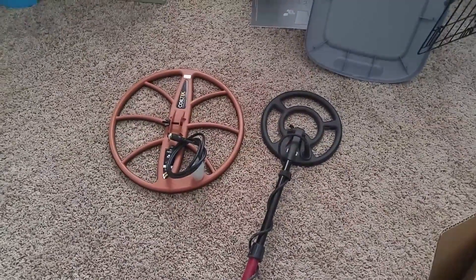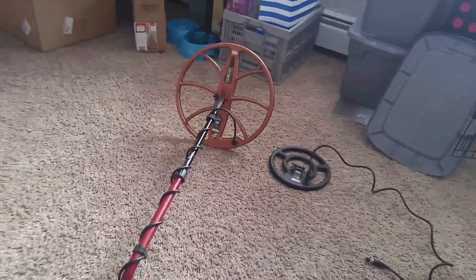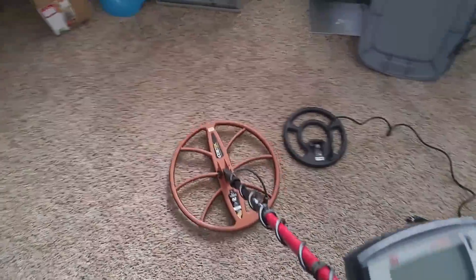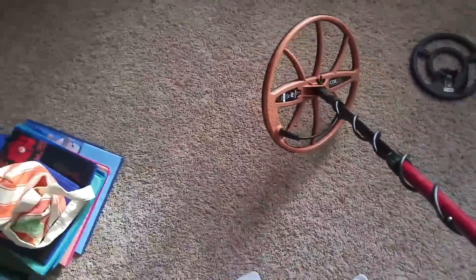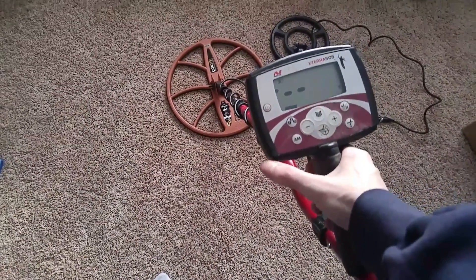Okay, we're back. Got the new coil on — there's the size with the old one just for a size comparison. Here's my foot — I'm a size 11. So it's a big coil. It's got some weight to it; it's definitely going to be a lot harder to swing for a long time. It's got a coil protector on the bottom. On startup it's just normal, not saying it's incompatible or anything like that, so that works good.